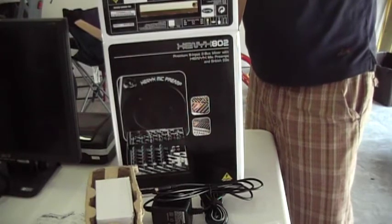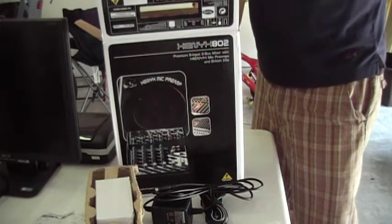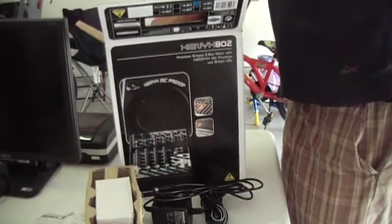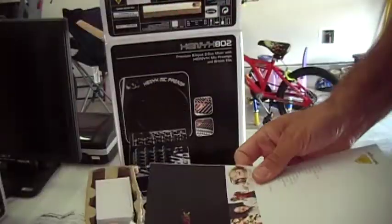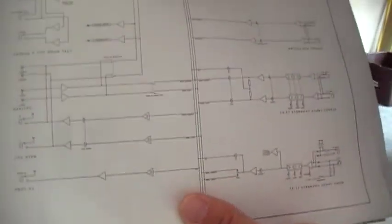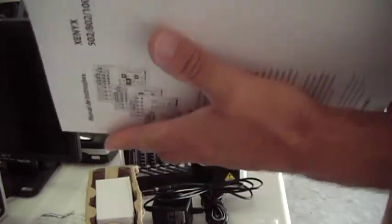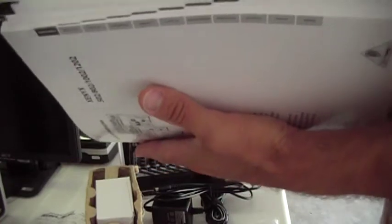All the original paperwork is with it. It's got this thing called Imagine Music, which I think is basically just a catalog. It's got a block diagram of the Xenix 802. It's got a user manual, a user manual in German, and another user manual — it's a little thicker but it's Portuguese on the front. Russian, Spanish — so this is all the other languages.